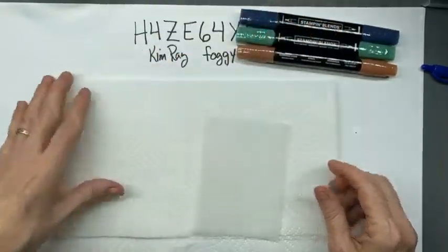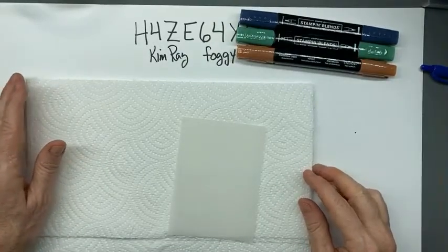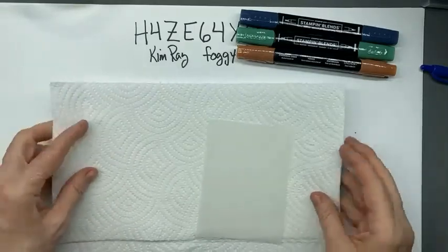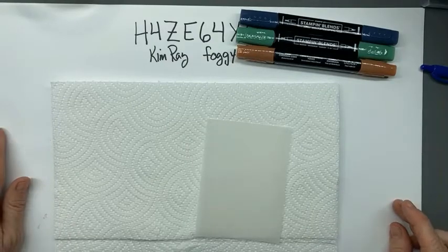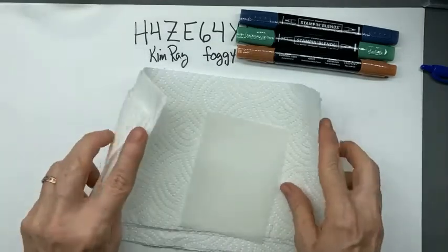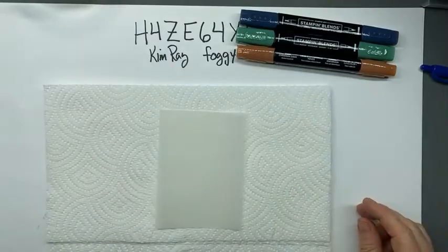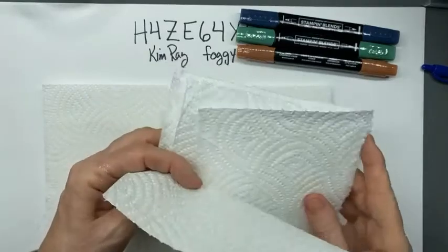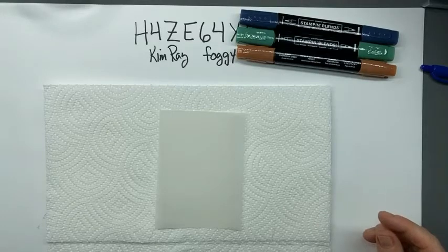So these are my three blends. I can tell you this is a little bit of a messy process - I had ink all over my hands today. You want to have something to protect your surface. It is a bit of a mess and you want paper towels. I've got several layers of paper towels to work on, and some pieces torn in half or quarters to have handy.